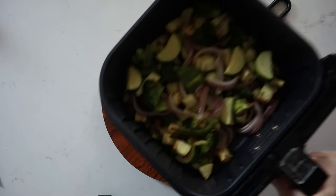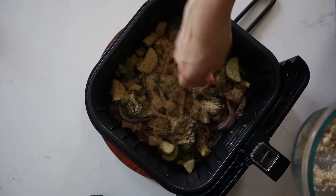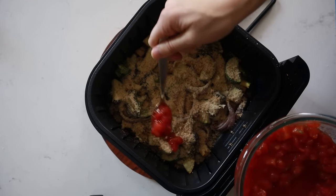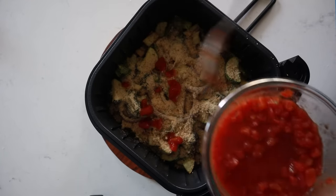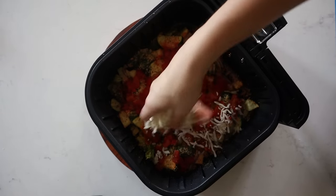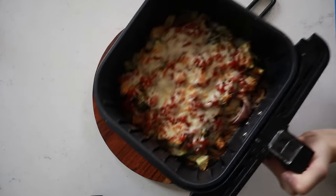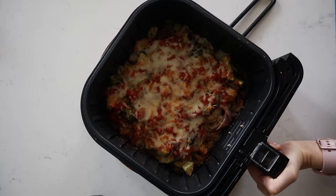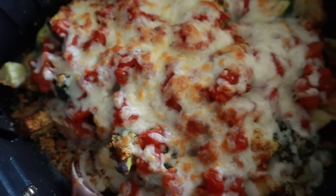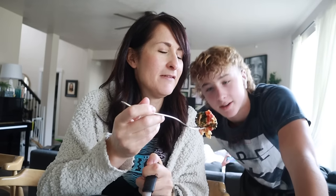Now the veggies are almost cooked. Sprinkle that dry cheese and breadcrumb mixture right over the top, then spoon the tomato sauce mixture over the top, and finally sprinkle on some mozzarella cheese to taste. Throw it back in the air fryer at 380 for about two to three minutes. Check out this beautiful veggie bake! It's essentially a veggie crustless pizza.